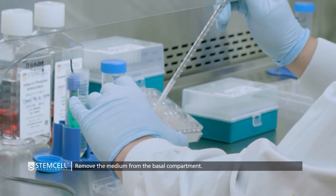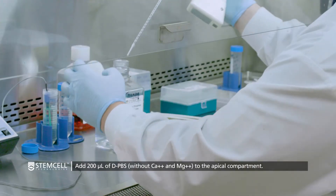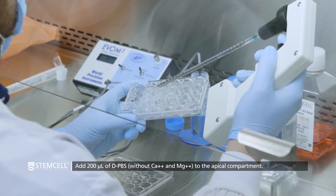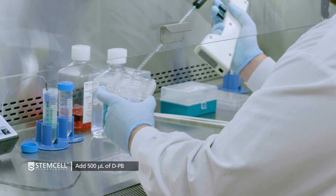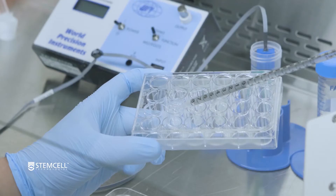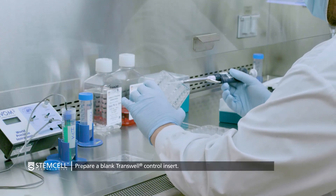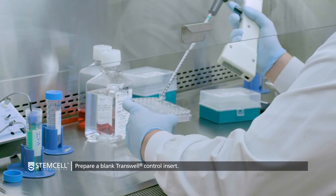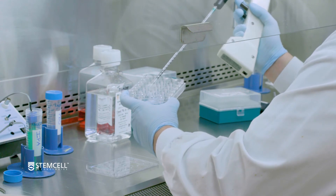In the meantime, prepare the ALI cultures by removing the medium from the basal compartment. Add 200 microliters of calcium and magnesium-free PBS to the apical compartment, and 500 microliters of PBS to the basal compartment. For best results, complete your ALI culture preparation just before probe sterilization is complete, within 1-2 minutes. Also prepare a blank transwell control by adding 200 microliters of PBS to the apical compartment and 500 microliters of PBS to the basal compartment of an unused transwell.